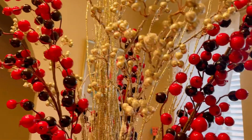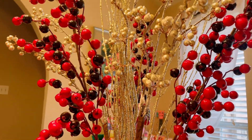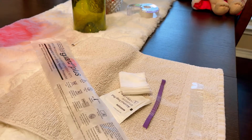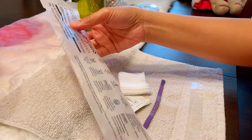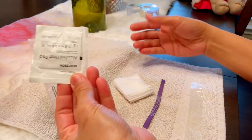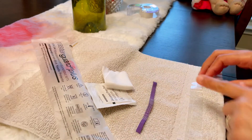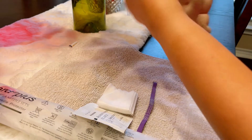Hi guys, so today I'm going to show you how to cannulate your patient's permanent access. First of all, we have to prepare and gather the supplies for that assigned patient. We have our blue pad, our sealed and opened ordered needles, two to three alcohol pads, gauze, tourniquet, and tape.